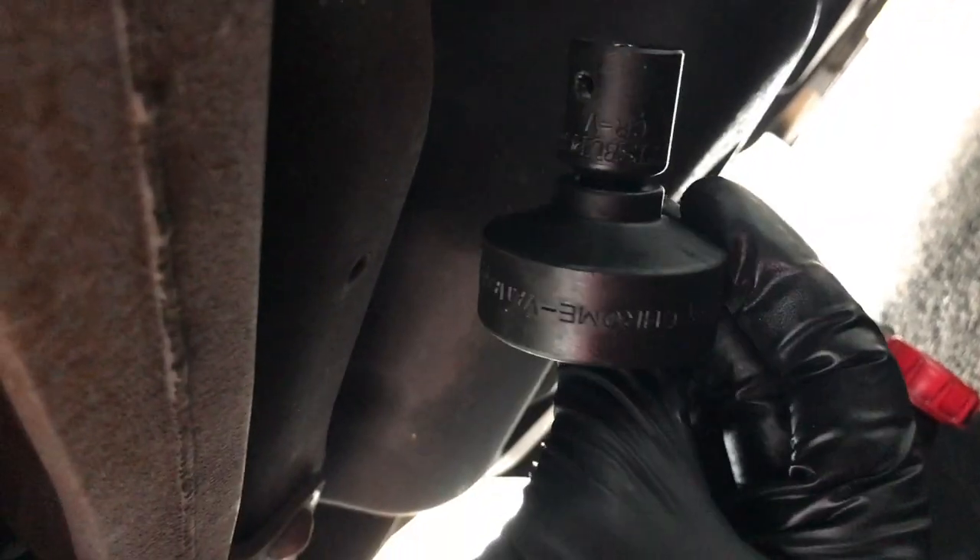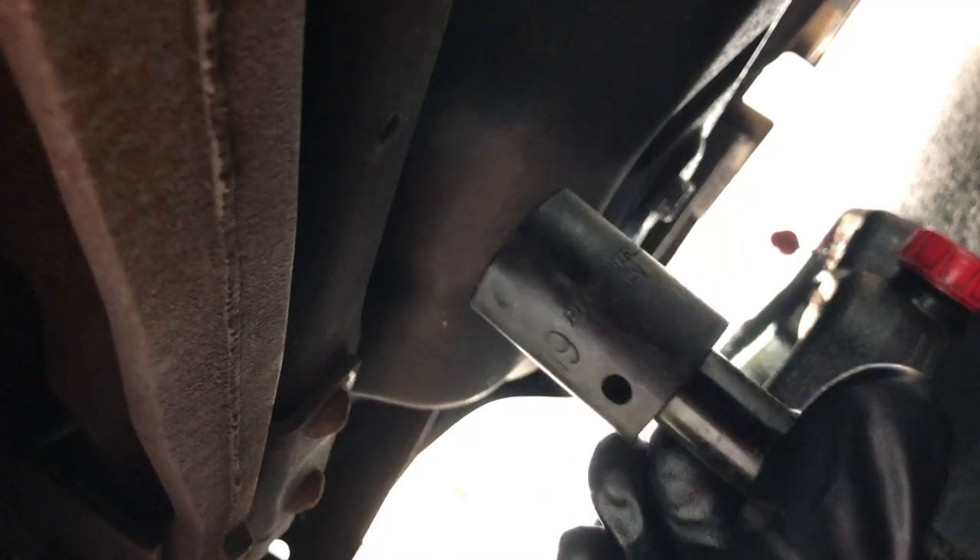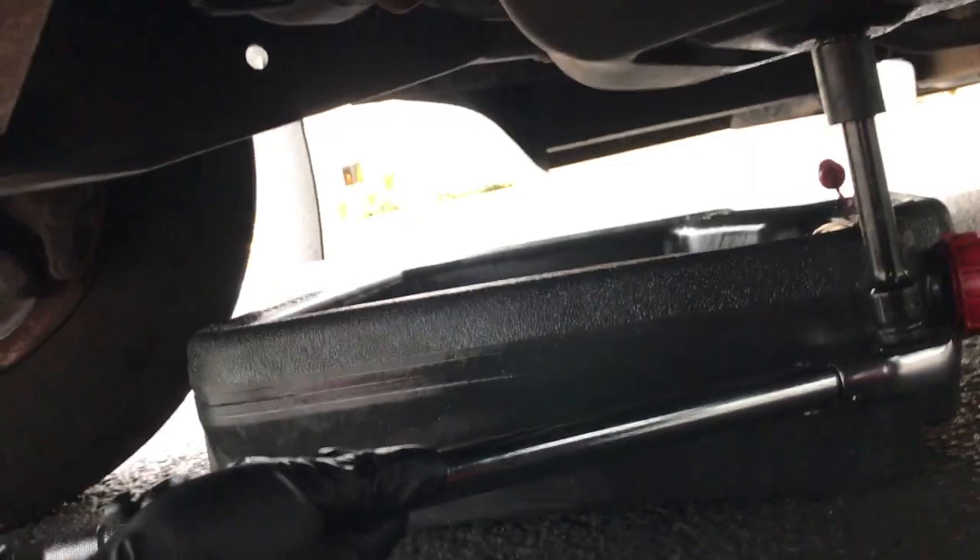There's going to be a rubber seal that you'll have to replace around there. This right here is going to use a 36 millimeter socket, and your drain is going to use a 19 millimeter socket. Make sure you have a container that can hold at least 15 quarts.